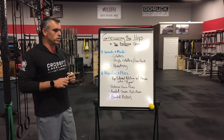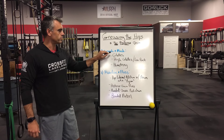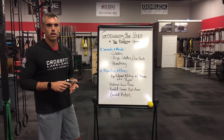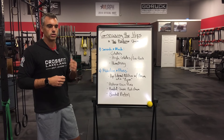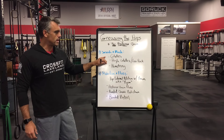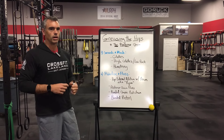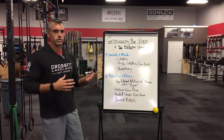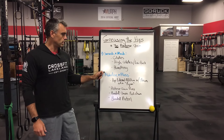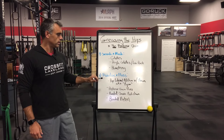When you get into some mobility stuff, you want to do what we call smash and mash first — so self-myofascial release. Foam roll, lacrosse balls, whatever implement you want to use. You want to take that tissue that's restricted and mash it out first. Once you're done smashing and mashing, then you can move on to mobilize and floss techniques — stretching holds, using bands, body weight, whatever implement you're going to use. Always do the smash and mash piece first, mobilize and floss second.